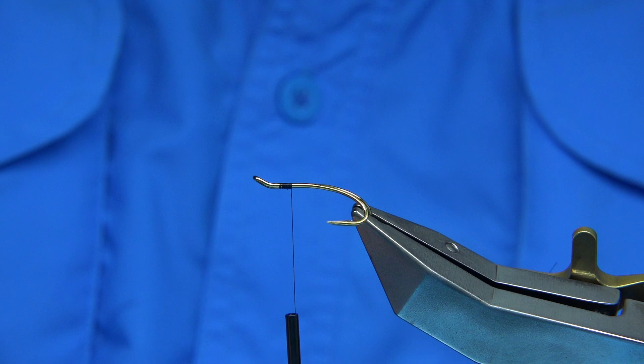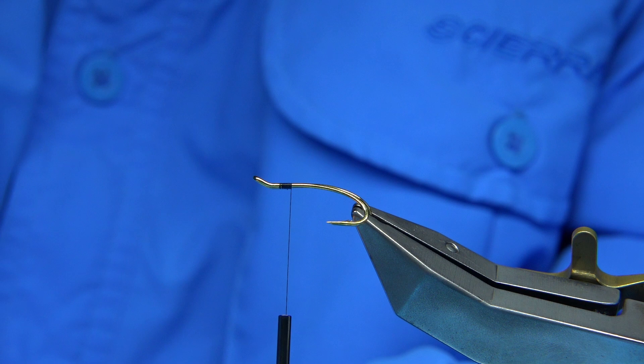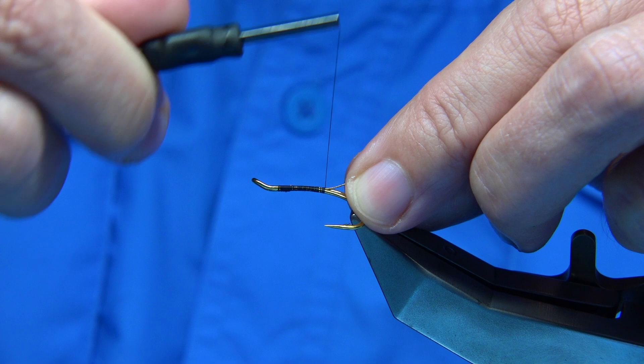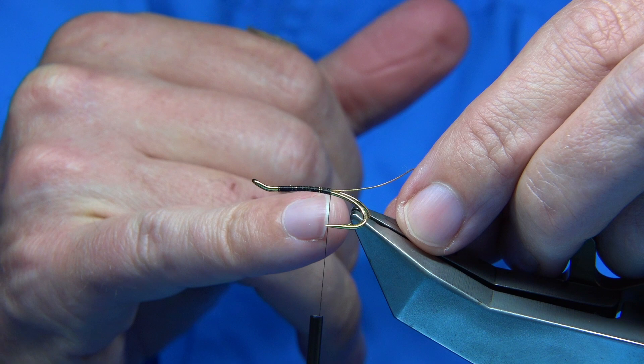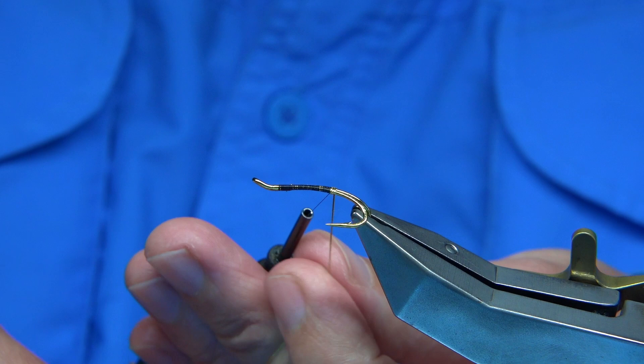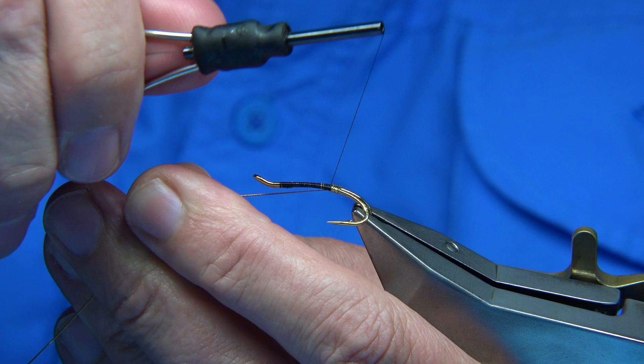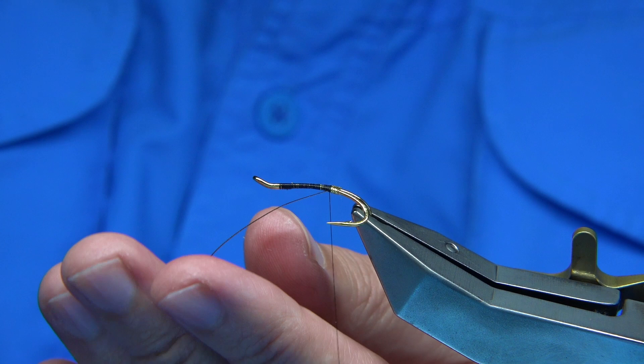I'm going to trim away the waist and then use a small oval gold tinsel for the tag and the rib. Working my way down, just coming slightly by the points. Thread about maybe a mil or two just by the points of the hook and align with it. I'm going to form the tag by winding down four turns and then bringing into the fifth turn. Bring the oval tinsel between the hooks, tighten up underneath. I've got three or four turns. Then what I like to do is trim the length of the body — keep that as a guide, keep that from the rib.